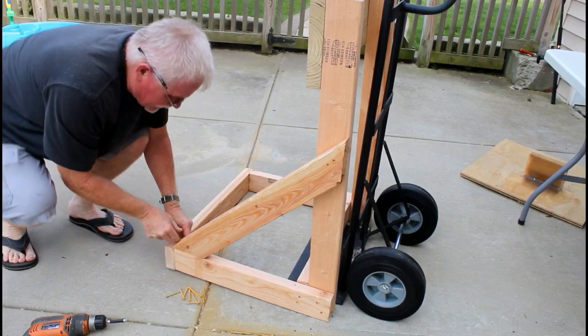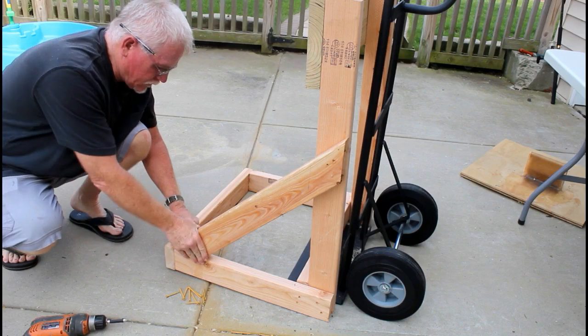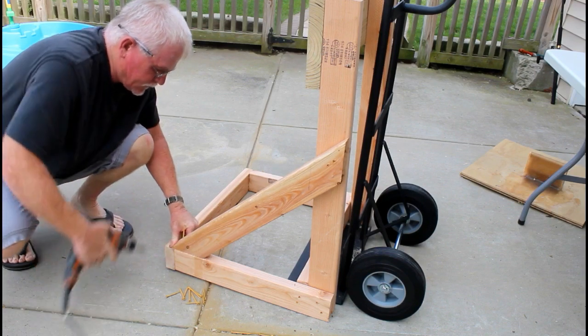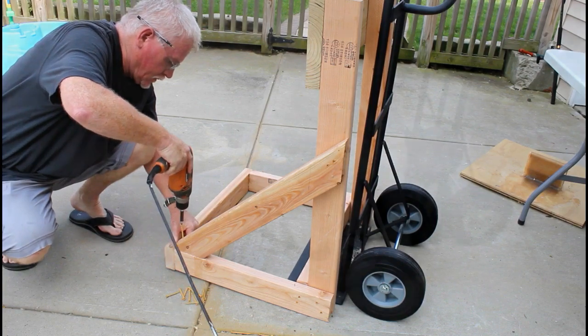You could make something similar with different dimensions. You could use two by threes rather than two by fours. You can also make one of these to hold two outboards by just making it wider.